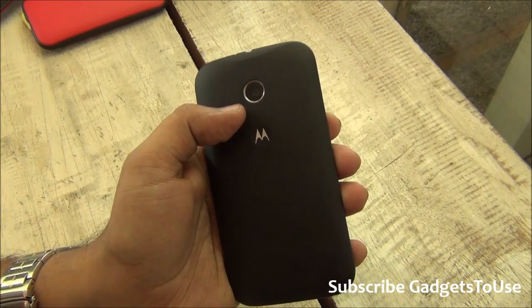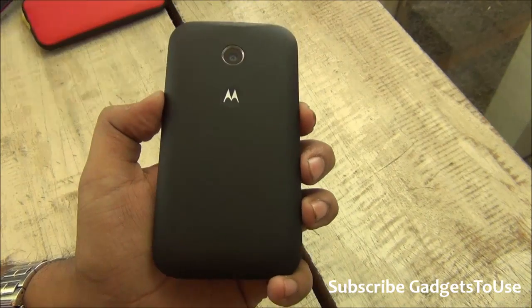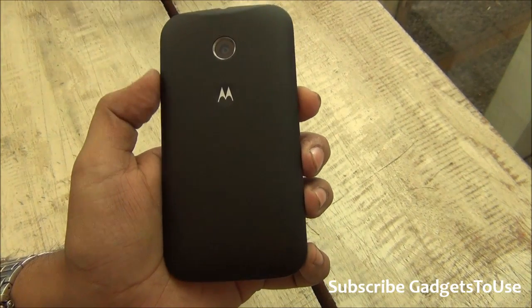You have a 5 megapixel camera on this phone, which is a budget phone, and it is the same 5 megapixel camera which you might have seen on the Moto G.